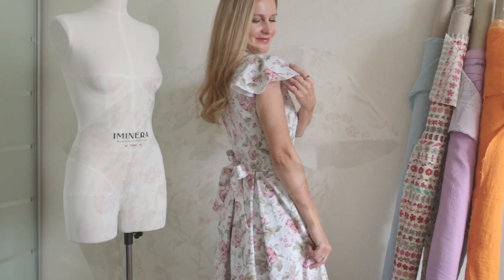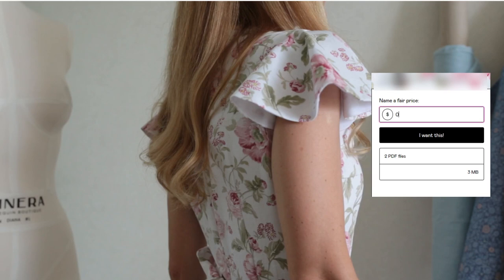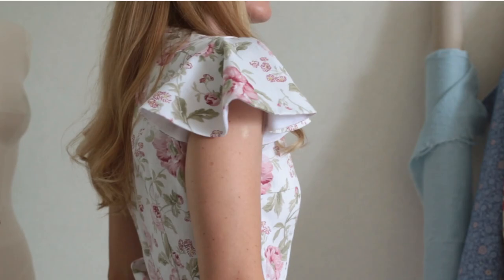You asked me to create a digital pattern for you guys and now it's available on my website — I'll leave the link in the description. This is your favorite yoke pattern. Just enter the amount you want. The butterfly sleeve pattern can be applied to the Amelia dress pattern or any sewing project with a regular shoulder.